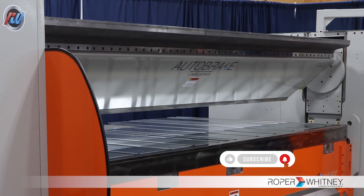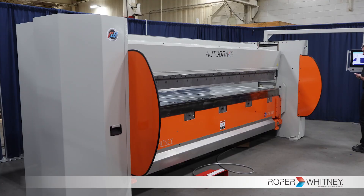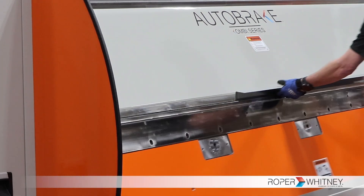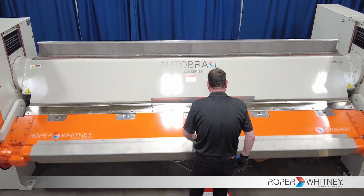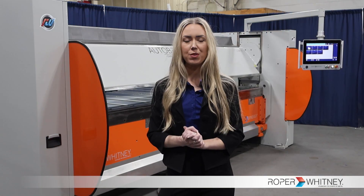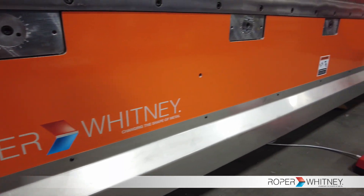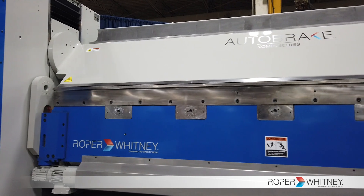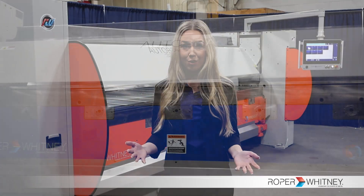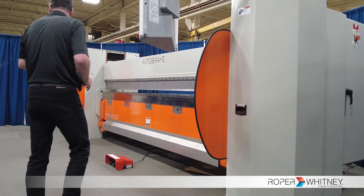The AB-1212 is an ideal choice for sign shops, thanks to its versatile box and pan tooling that handles complex bending tasks with ease. One of the first things you might have noticed about this machine is that it's featured in a custom color for a client instead of the traditional Roper blue, so just know that custom paint is an option. We offer a multitude of upgrades for this machine, but I'm going to focus on the standard features for this video.